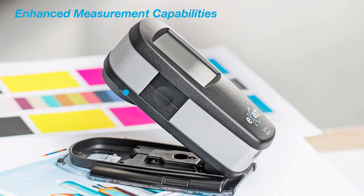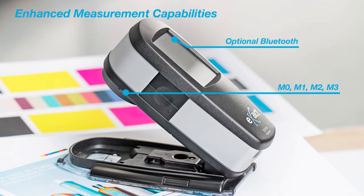Additional capabilities include simultaneous measurement of 4M modes, including M1 Part 1, for accurate measurement of neon inks, and mobility in the press room with optional wireless Bluetooth connectivity. The Exact Standard will give you increased flexibility for your production floor needs.